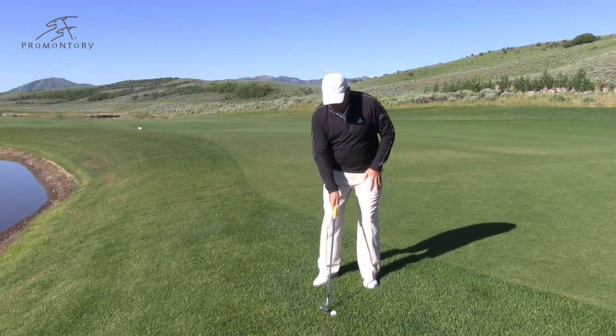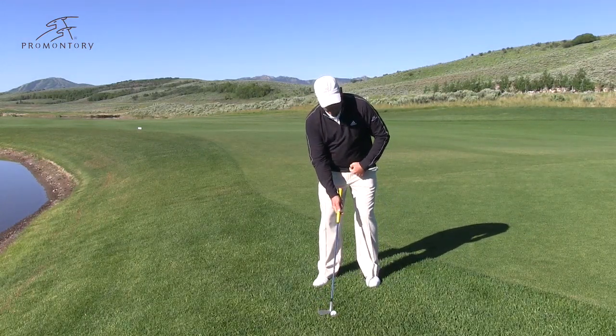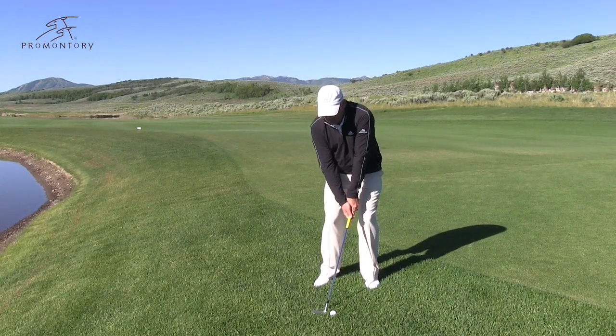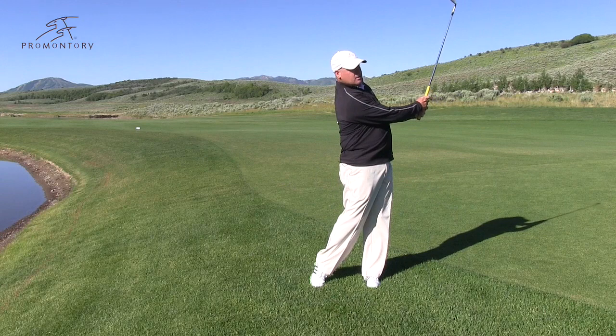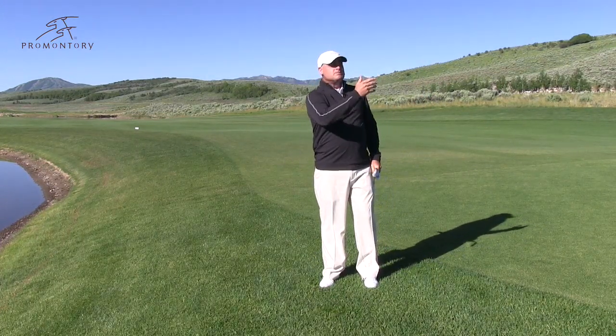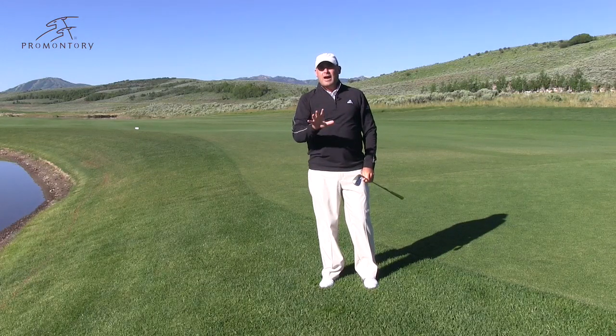So here we go. Ball forward, open the club, butt of the club at your belt loop, set the club, balance the champagne glass. When you do that, you're going to see that ball came out really soft and it landed very soft. That is a flop shot.